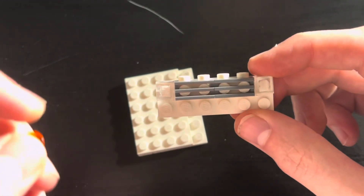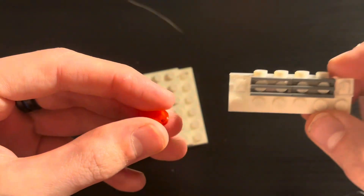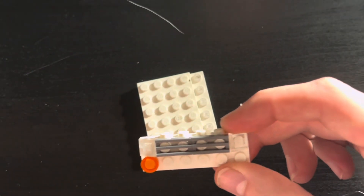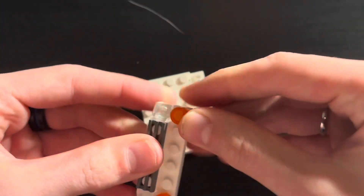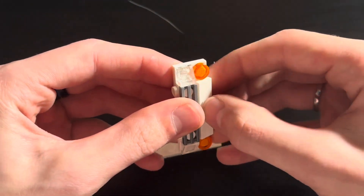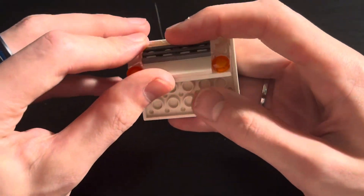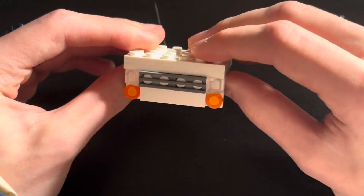Take 2 round orange tiles and place them on either side like so. Then take a 1x4 tile and place it in the middle like so, and then stick the bumper assembly on the other side like so.